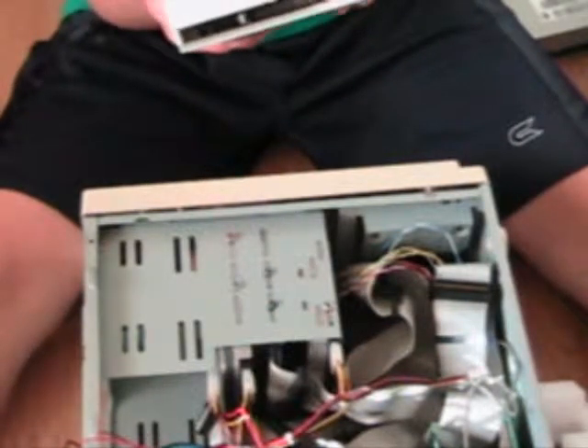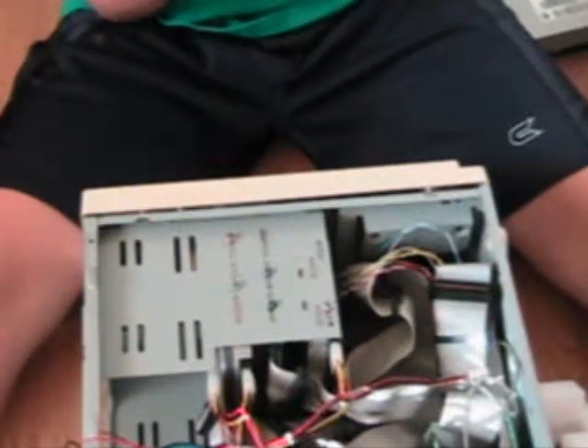This is an M-Prix drive. It's made in China.